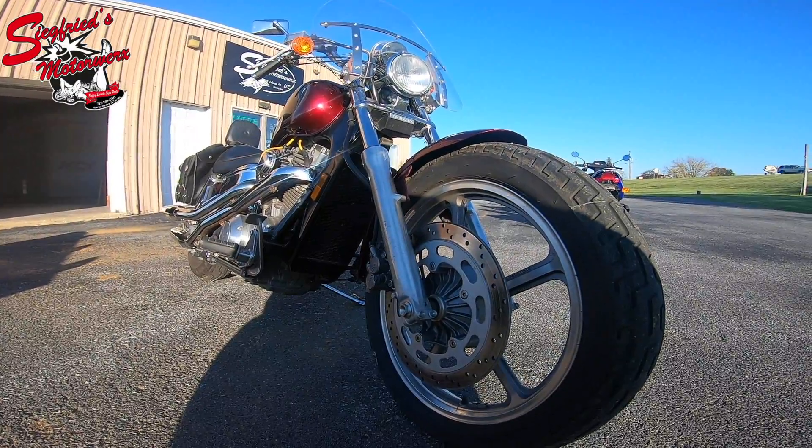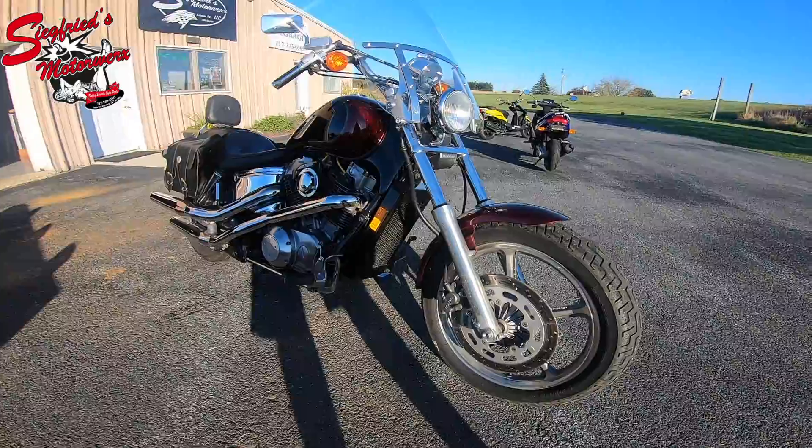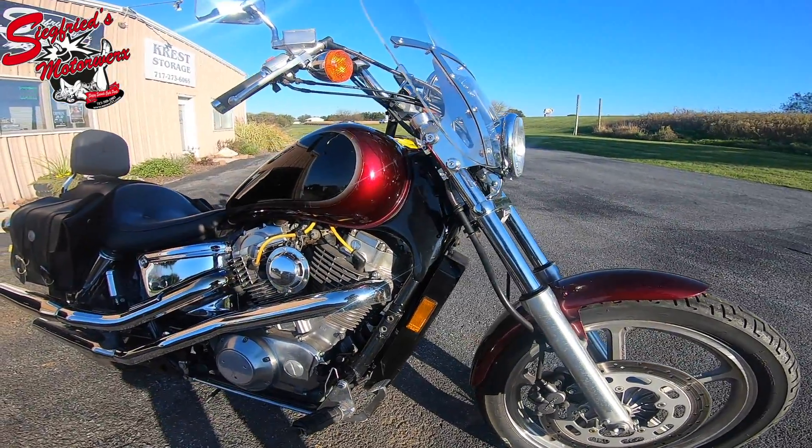Aaron Siegfried's Motorworks here, giving you a walk around on our newest bike — a 1987 Honda Shadow 1100. We're going to get right into this one and not waste anyone's time.